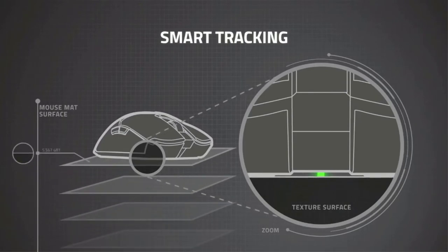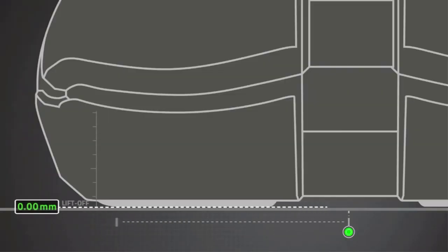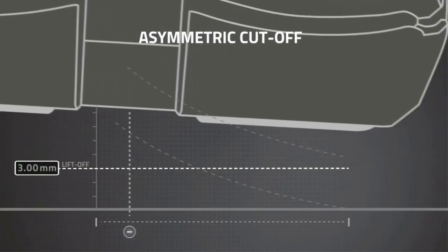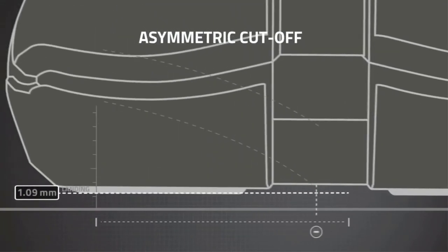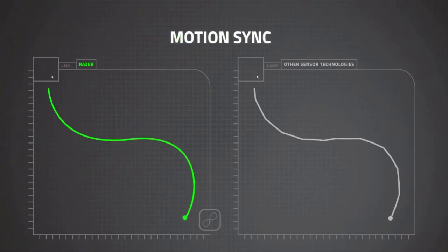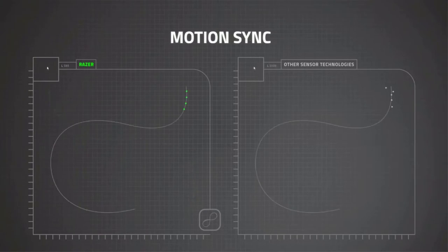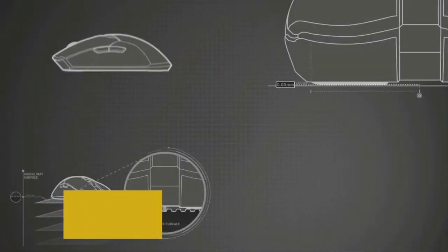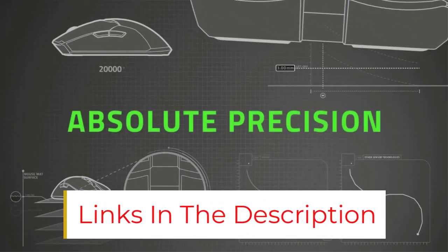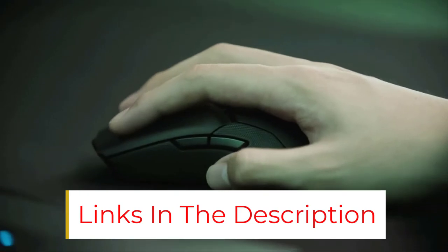The DPI settings are fully adjustable, ranging up to 16,000, all thanks to its optical sensor. The optical sensor is rated at 450 IPS with 99.4% resolution accuracy and tracking, making this mouse a perfect work partner for designers, photo editors, and gamers. It can save up to 5 different profiles. Non-slip matte finish, touch-responsive, and smooth performance are the highlights of this mouse.